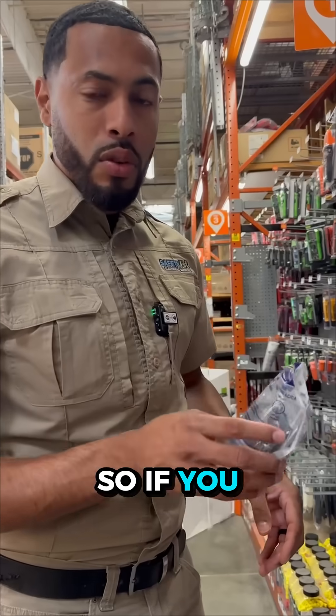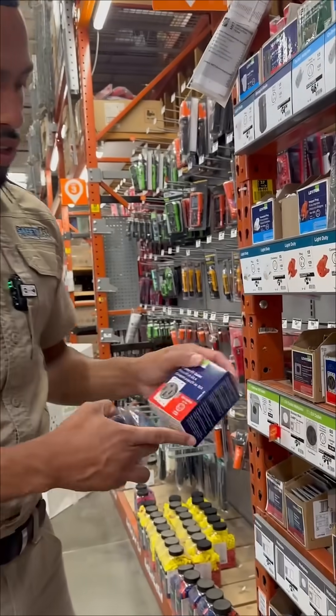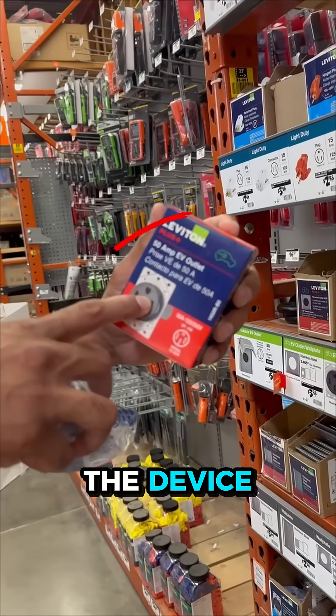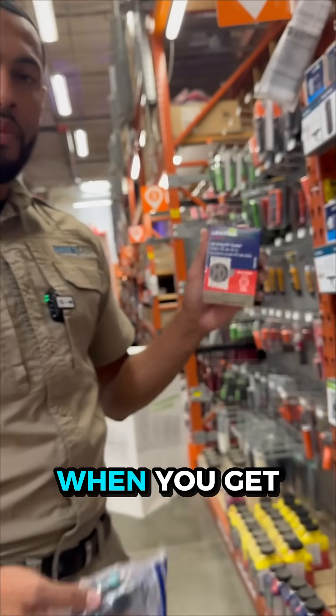So if you call your electrician and they bring this device, they're wrong. If you don't see this little EV signal on the device, it is not the right device.